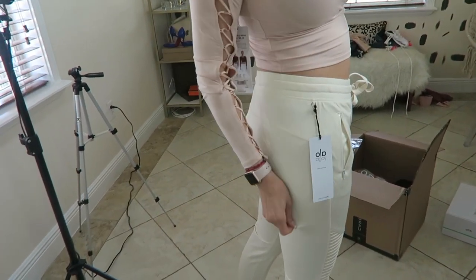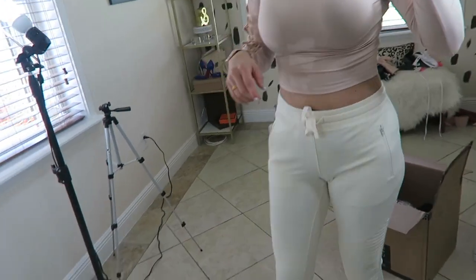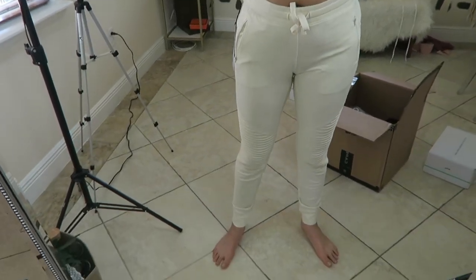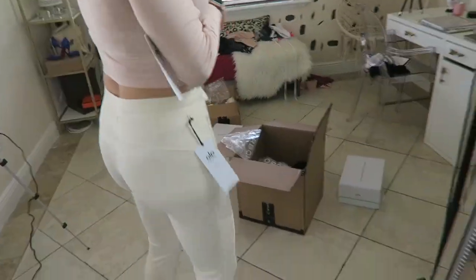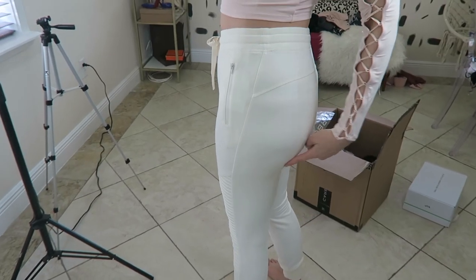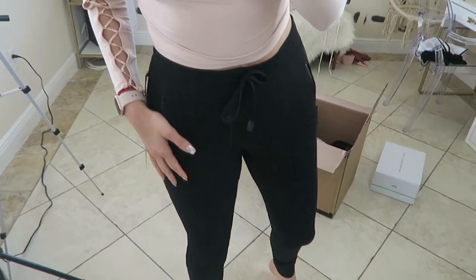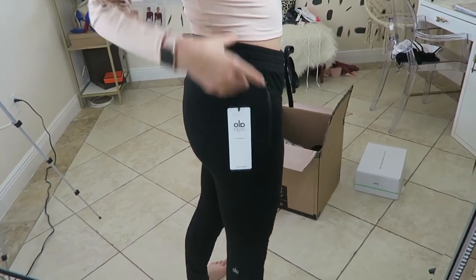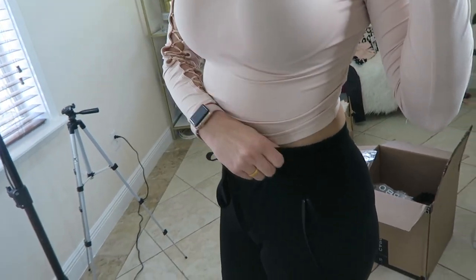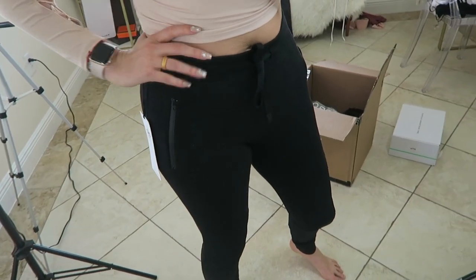They are very thin so you can see cellulite through them. I'm not sure I'm going to keep these — I'll check them in black. The small definitely fits much better, still comfortable-loose, but I'm not sure I like that you can see cellulite. In the black medium — I thought I bought them in a small but I didn't. This is not something I would work out in, but definitely for an athleisure look or running errands. I'm definitely keeping them but getting them in a small.